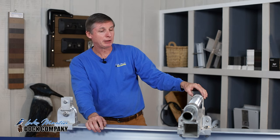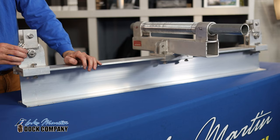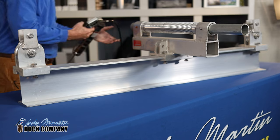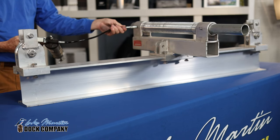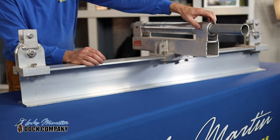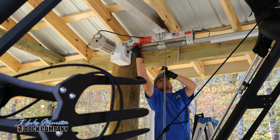You'll have a grease fitting on each end of your drive pipe support, and you'll have one on your pulley depending on the type of lift you have. After you've located all of your grease fittings, take your grease gun, apply it to the grease fitting, and give it several pumps. Try not to give it too much grease, or you'll end up with grease coming out the end of the drive pipe support that might drop on the boat.